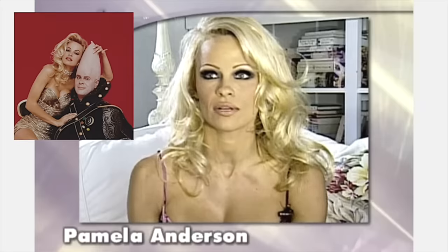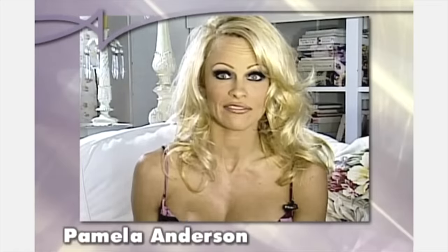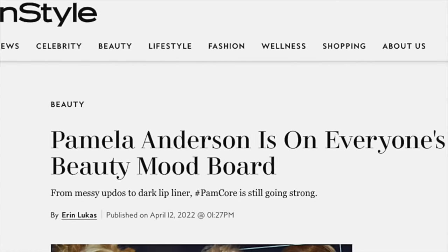The first time Alexis did my makeup was for a Playboy cover with Dan Aykroyd - the Conehead one - and I remember just saying, where have you been all my life? Pam Anderson's makeup is trending and I want to do it exactly how her makeup artist did it. Her makeup artist was Alexis Vogel. I got the DVD, I got the book.